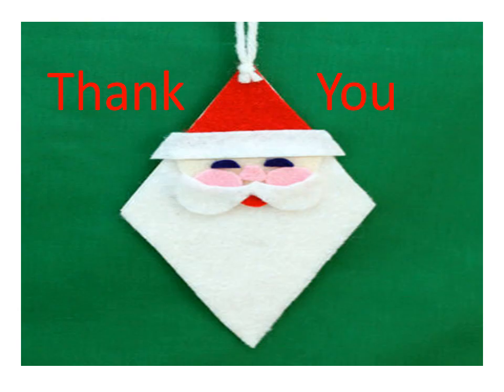Now children, I hope you've understood how to make a Santa's face. Now sit back and do your craft. Thank you, stay home, stay safe, God bless.